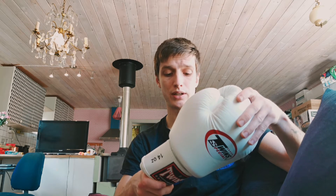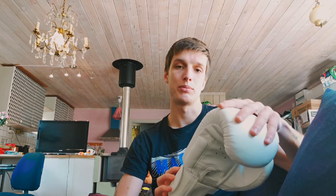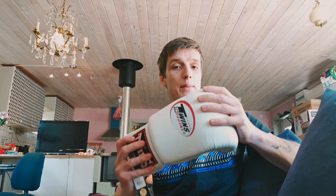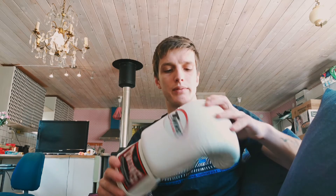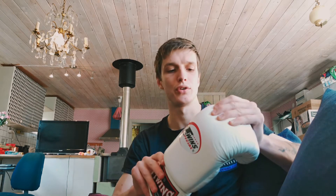I would definitely recommend this if anybody is looking to buy a premium model glove — I think it's a safe bet. They're well padded and this part is nice and big. So in sparring, if you want to be a cool guy and not be the one that everybody hates, these are also very nice for your sparring partners.